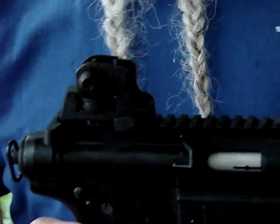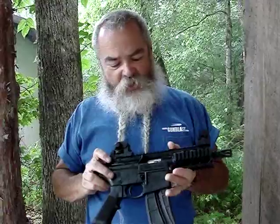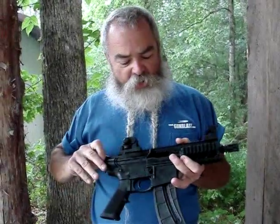It's got a detachable sight, so you can pop on a full scope. It operates just like the M&P 15-22, which is AR-style.